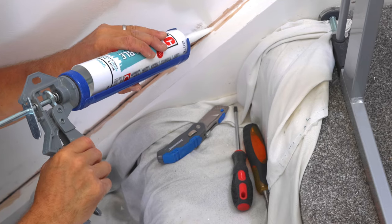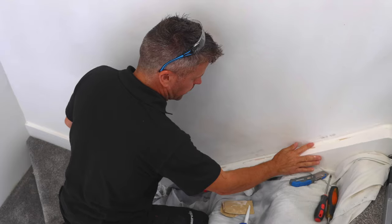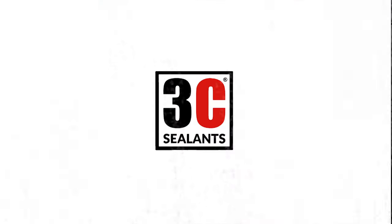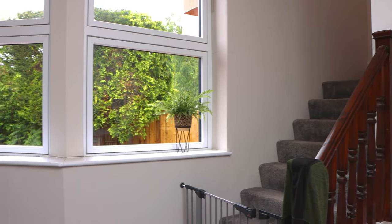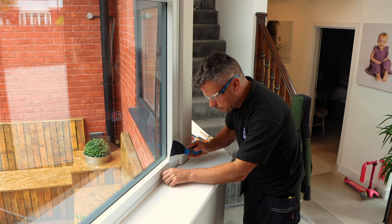I'm going to apply the caulk in two layers — fill the gap first, swipe it off, let it dry for half an hour, then apply a second layer, wipe it smooth and leave it to dry before painting. We have two large UPVC windows at the bottom of our stairs experiencing the same problem, so out with the old and in with the new. All sealants work much better if the surfaces are clean, dry and dust-free before application.